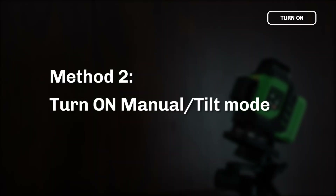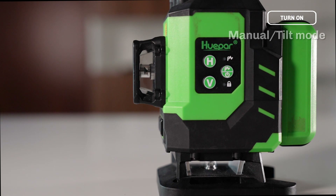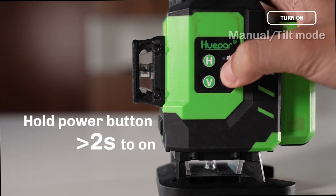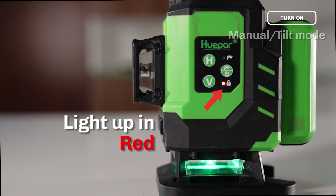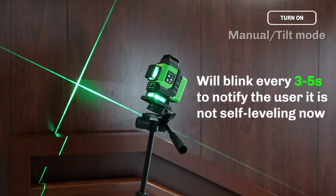Method 2: Turn on Manual Tilt Mode. When the pendulum is in the locked position, press and hold the Power Button for at least 2 seconds to turn on the Laser Tool. The power indicator will light up in red. The laser beams will blink about every 3 to 5 seconds to notify the user that it is not self-leveling.